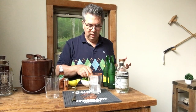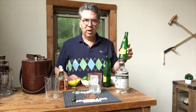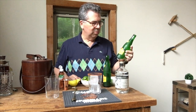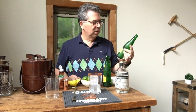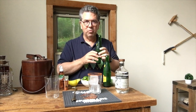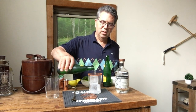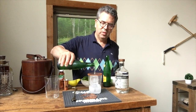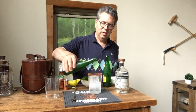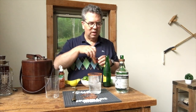Now, there are only three ingredients to this, which is really great. There's lime, there's mineral water — I'm using a Mexican mineral water called Topo Chico. They've got three flavors: lime, regular, and grapefruit. We happen to like grapefruit in it. It's really nice and refreshing. So I'm going to put a good pour of that in, about six to eight ounces.